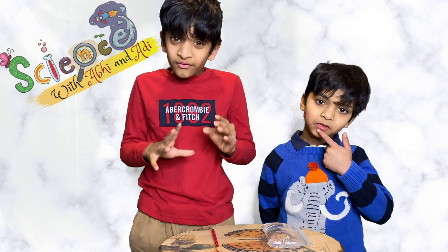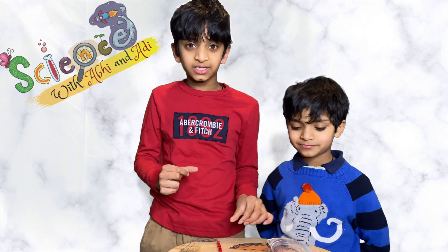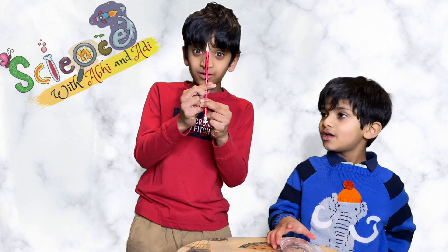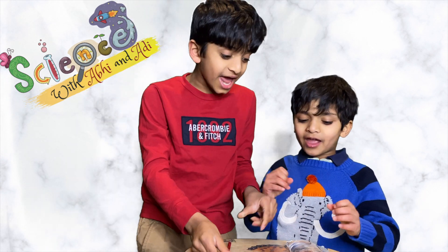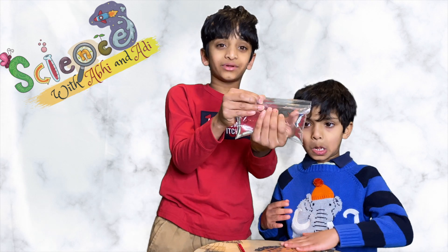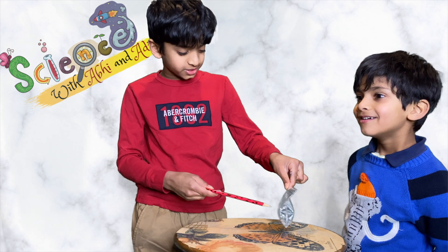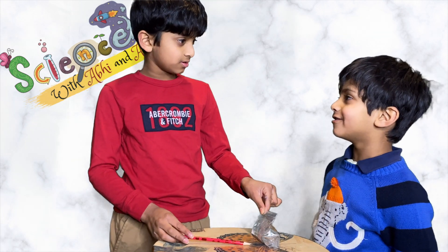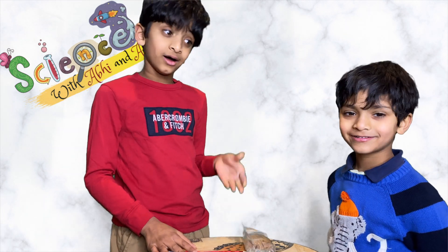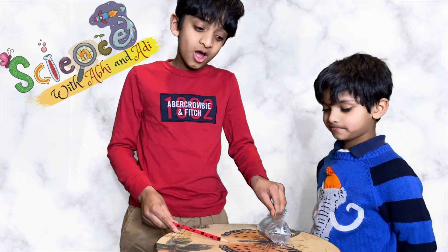So today we are going to do a really simple experiment. We need a sharpened pencil and a ziplock baggie with some water. Adi, what do you think would happen if I poke this pencil into this baggie? Let's try it out, ready guys?